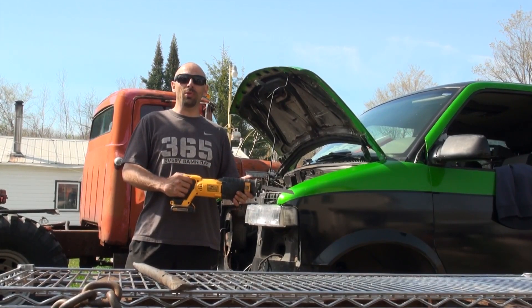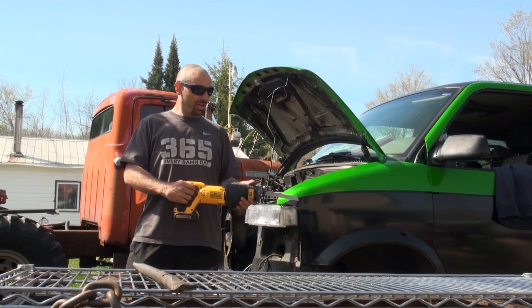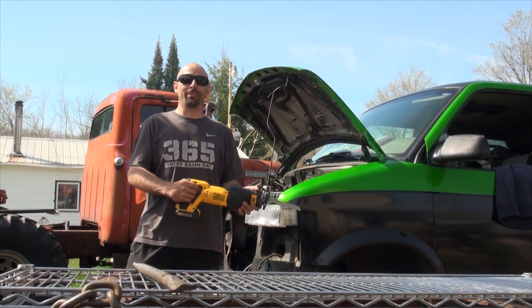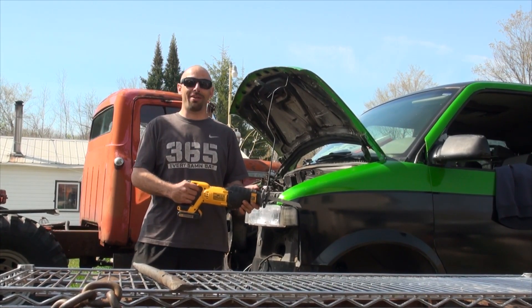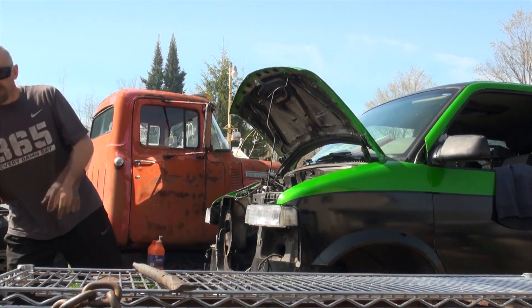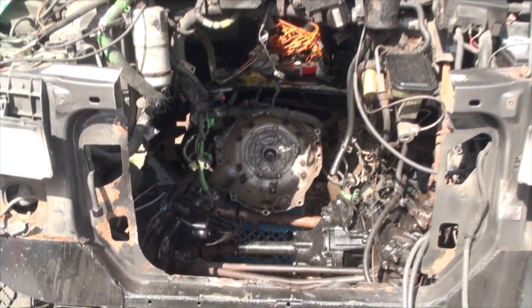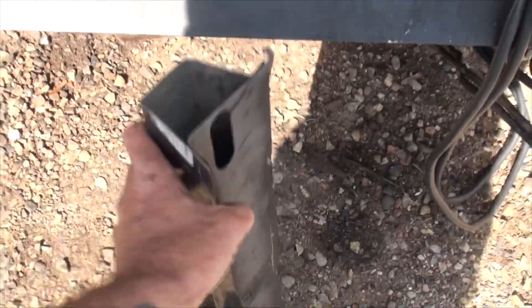This here is my handy-dandy 20-volt DeWalt cordless Sawzall. I picked this sucker up for $29 from the second-hand shop, and I'm going to give it my first test right now. She works good. I now have a lot more room to get that engine in there, and this piece will be welded back in later.